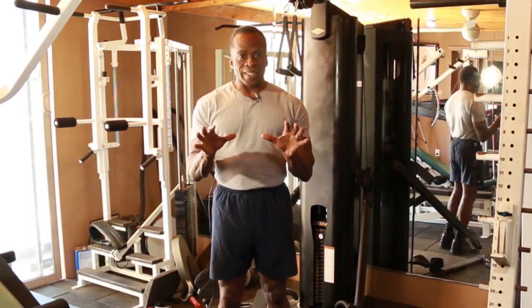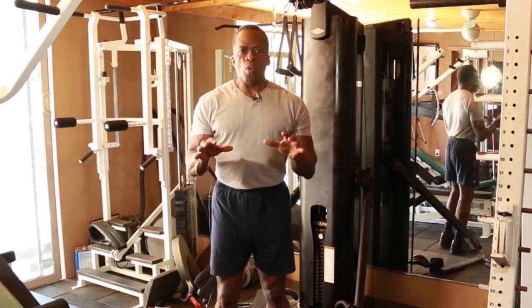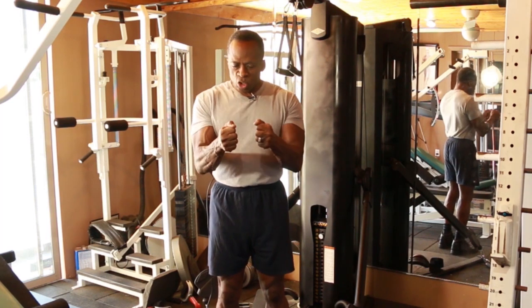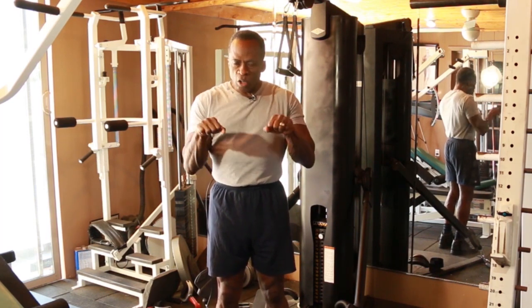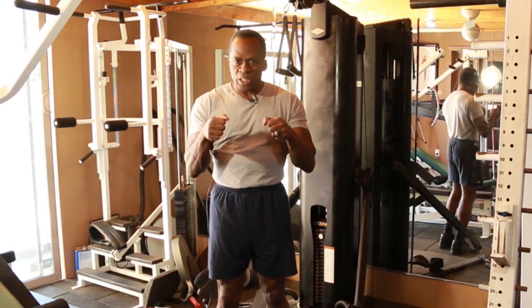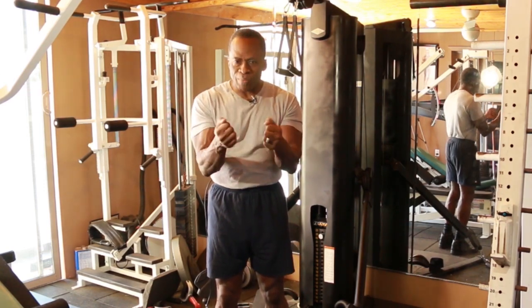In doing any exercise, there are three things you're going to be aware of. One is your hand rotations. Most exercises are going to be in some degree of rotation, whether you have a close grip exercise in a neutral position, or you're pressing in this direction — your hand's going to be rotated in some way as you're pulling or pushing. So hand rotation is number one.